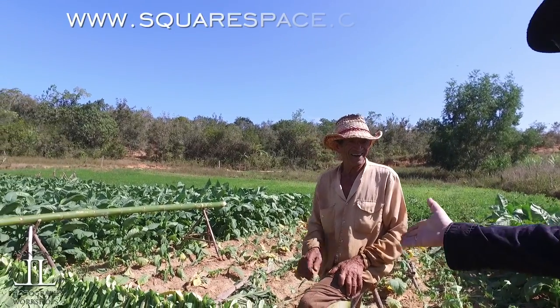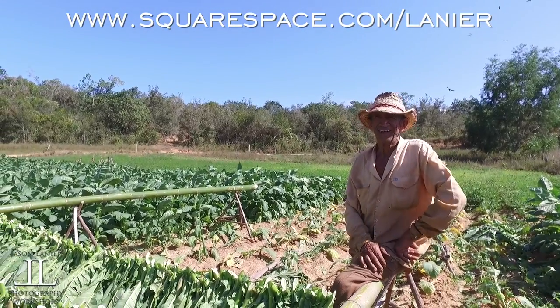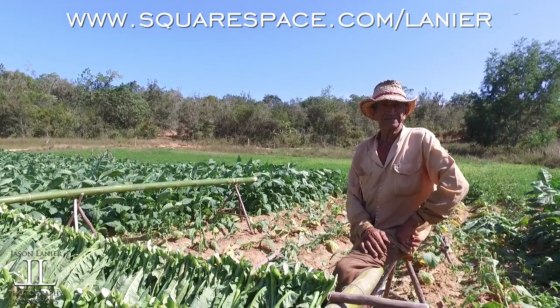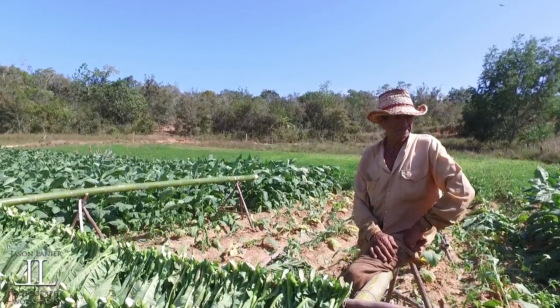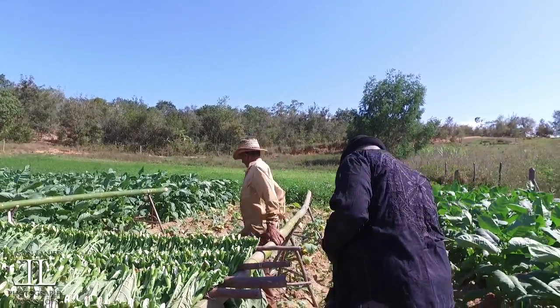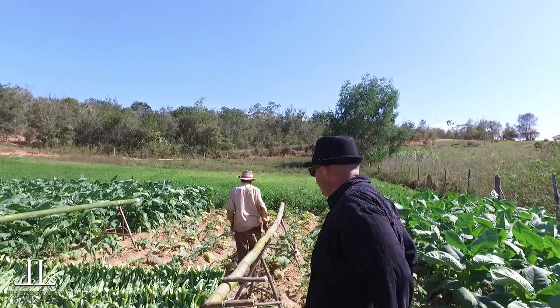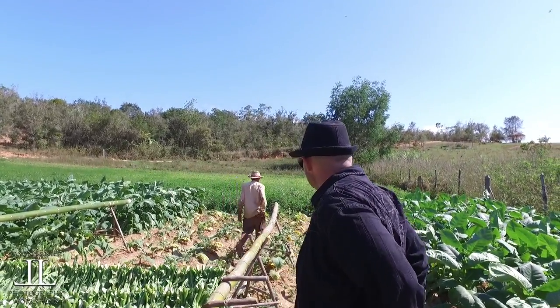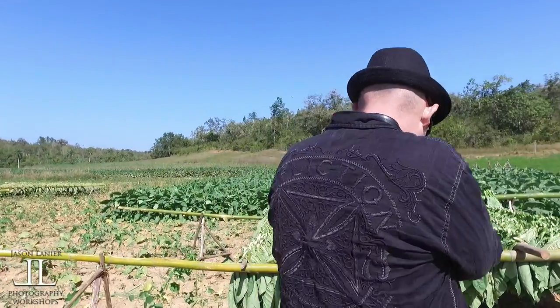This video is sponsored by Squarespace. If you go to www.squarespace.com/linear, you can get 10% off your order when you plug in that code. I love Squarespace and I'm grateful that they're sponsoring this video so we can share this adventure from Cuba with you guys. So without further ado, let's get started. This was all shot with the A7R II, and I hope you enjoy.